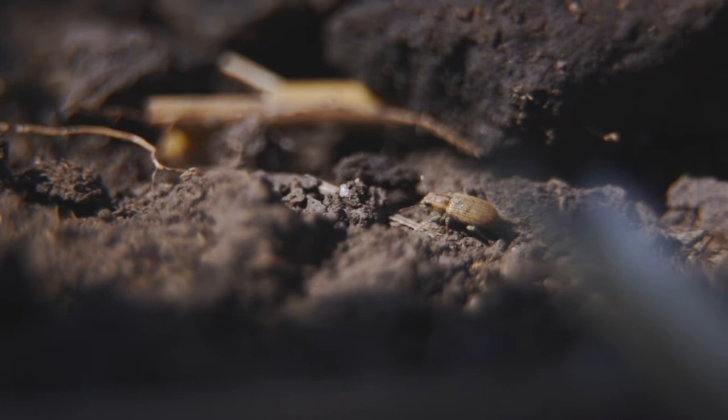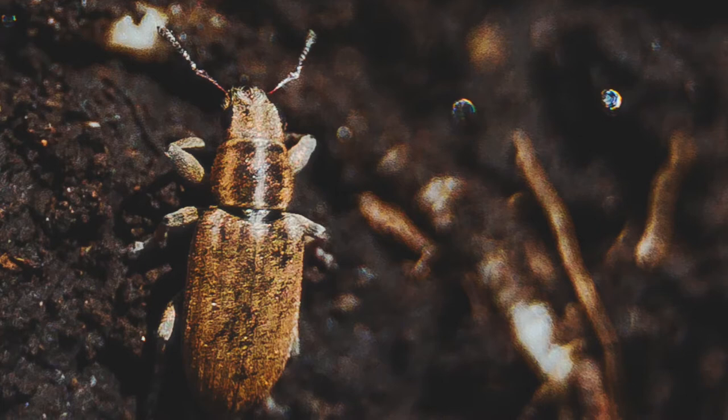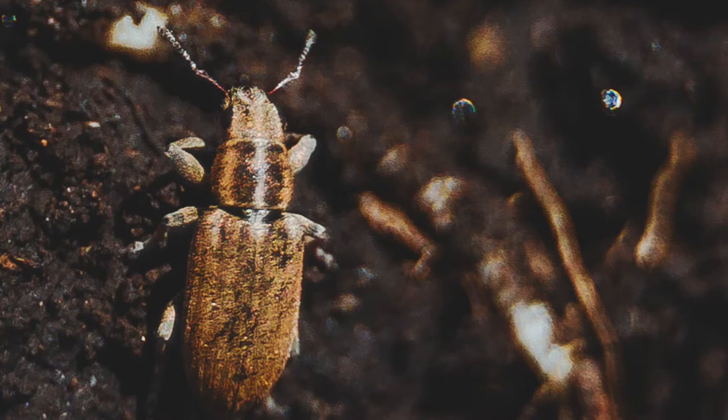When those larvae hatch, the weevils come out early in the spring. So go out and scout early when the plants are in the two, three, or four node stage. Take a look and get an idea of the level of notching. If you see about 30 percent — or three out of ten plants — starting to show some notching, you may want to be concerned.